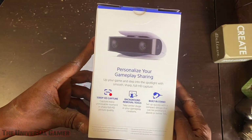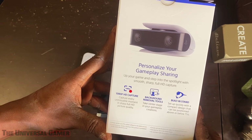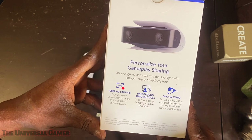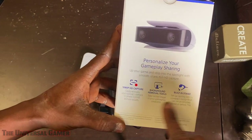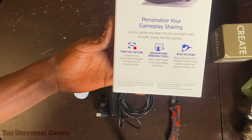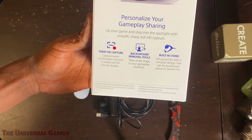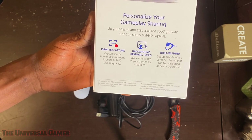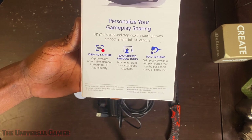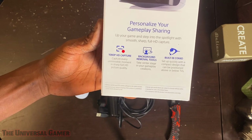So let's go ahead and hop to the back of the box and read what they offer. It says: 'Personalize your gameplay sharing. Up your game and step into the spotlight with smooth, sharp, full HD capture.' But at what frame rate though? They have no frame rate listed here, so it might be 30 frames per second. 1080p HD capture — capture every unmissable moment in sharp full HD picture quality.